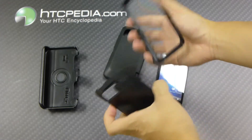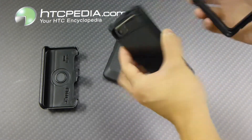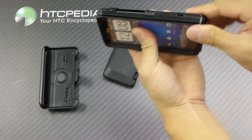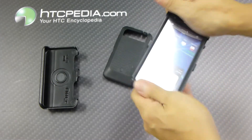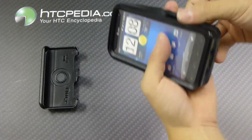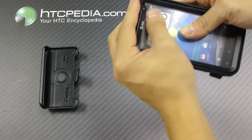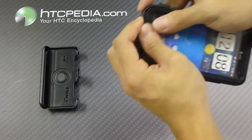Very easy case to use — just separate all the pieces. Place your phone onto the back plate, then snap on the front plate, like so. Just make sure everything's snapped together. Then after you do that, you can slide your phone into the outer silicone skin, and just make sure you tuck in all the corners and the edges, like so.